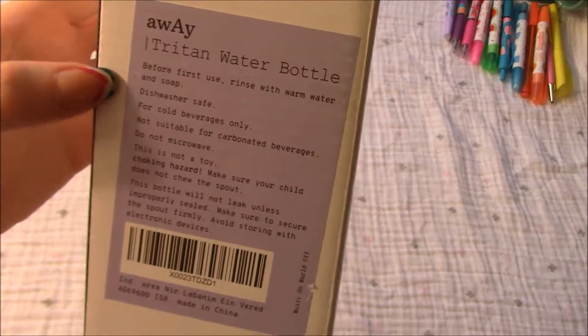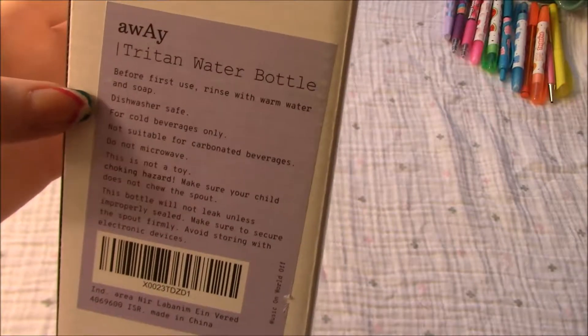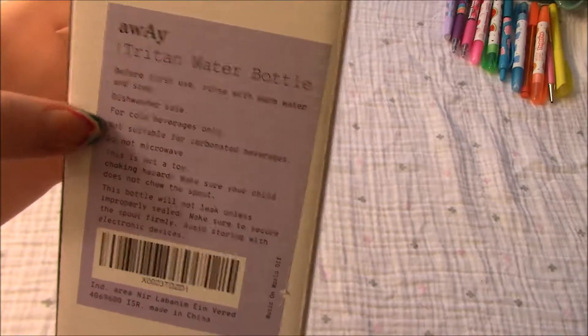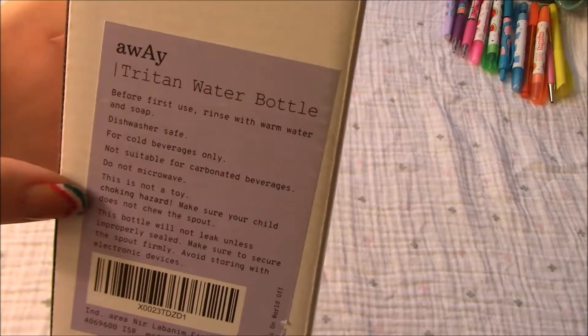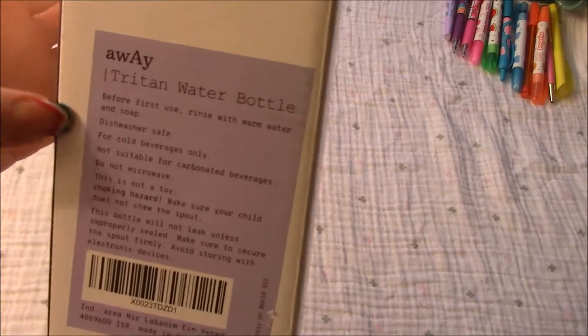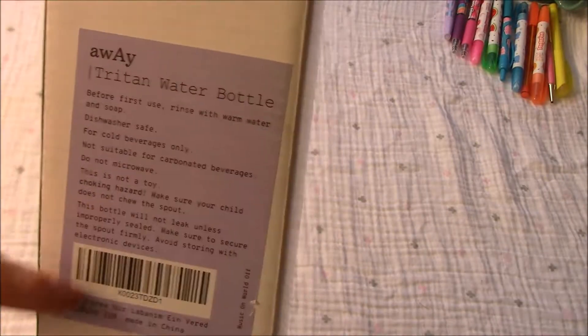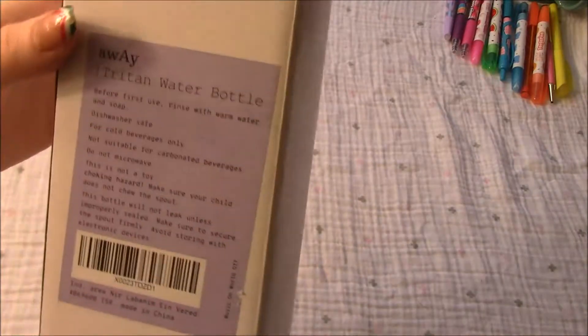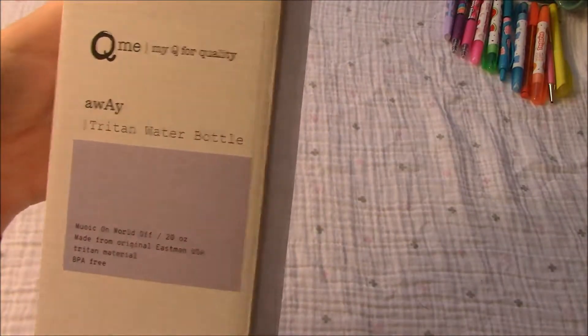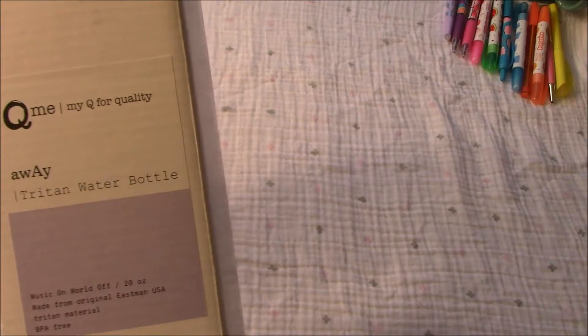We'll just look at the box here real quick. It's pretty basic. It says to wash before the first use. It is dishwasher safe. Cold beverages only. Don't use carbonated beverages with it because it'll squirt out the straw. Do not microwave. It's not a toy. So this is by Piumy — it says the Q is for quality. And this is the Music On World Off 20 ounce water bottle.